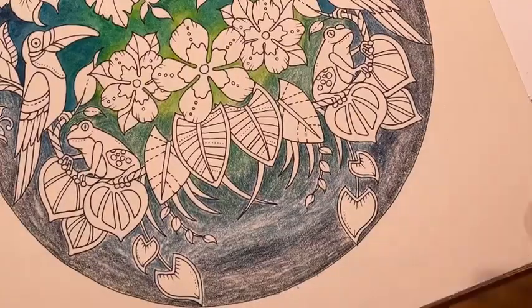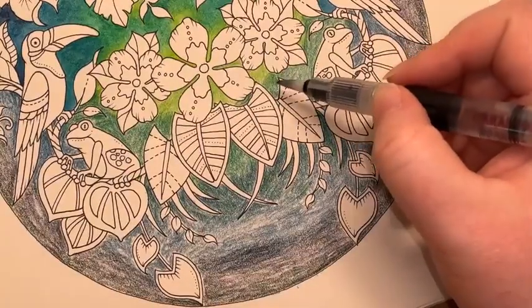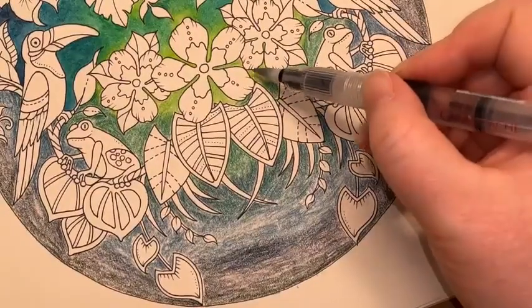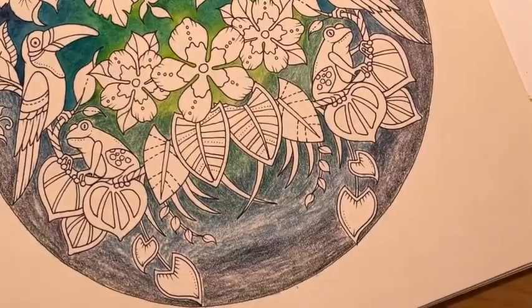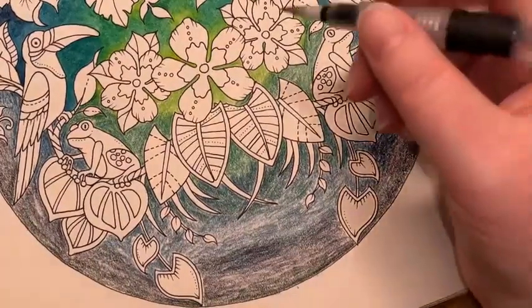As with everything I do with Inktense when we're blending — you're far better to blend your light colours into your dark colours. Because if you don't, you're going to drag this dark pigment into your light and your light's going to become dark. That's the first tip. Is it vivid green after apple green? Yes — apple green first, then vivid green.